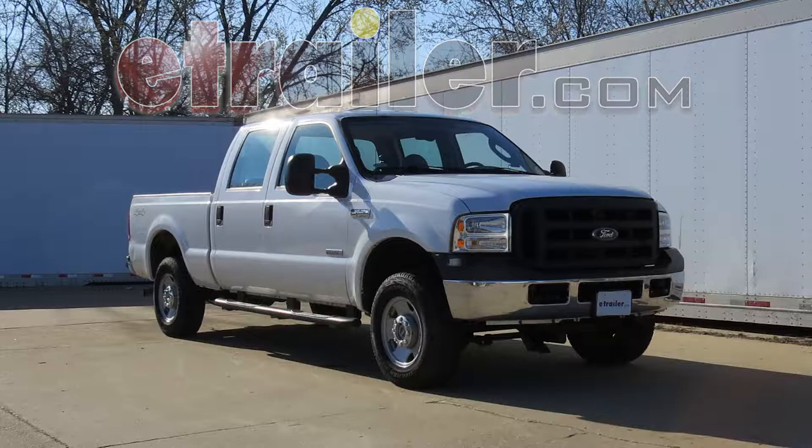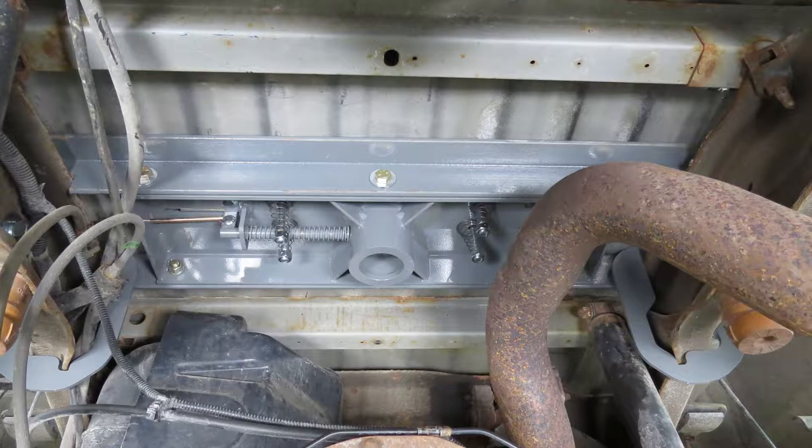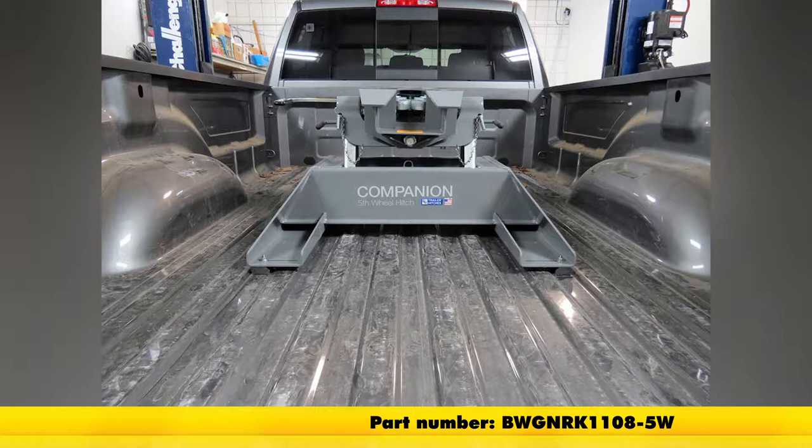Today on our 2007 Ford Super Duty, we will be installing the custom under bed installation kit for B&W Companion 5th Wheel Trailer Hitches, part number BWG NRK1108-5W.